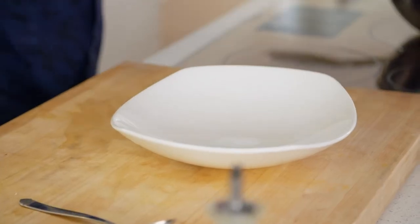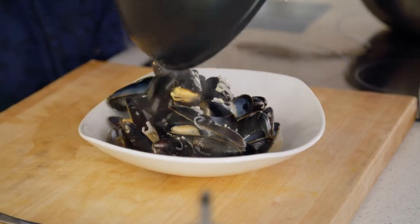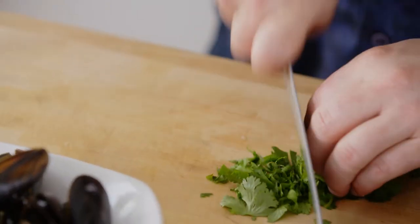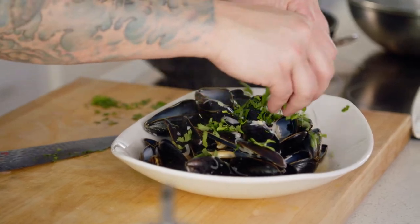No fuss here. A little bit of fresh coriander or cilantro, and I wouldn't substitute any other herb.